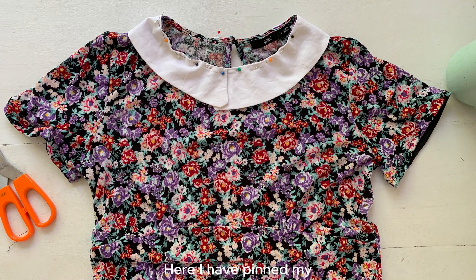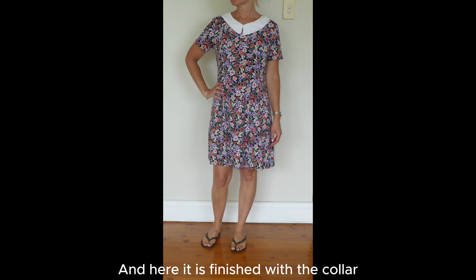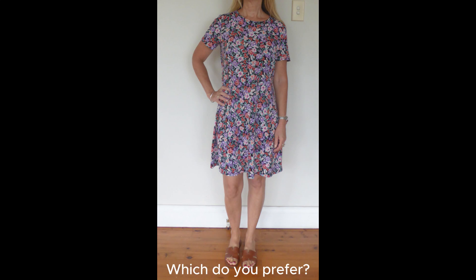Here I have pinned my two collars to the neckline of the dress. I then topstitched these in place on the sewing machine. And here it is finished with the collar, and then here it is without the collar. Which do you prefer?